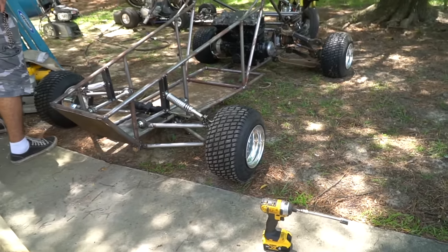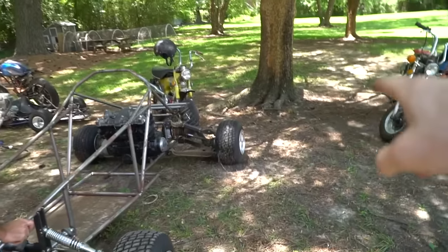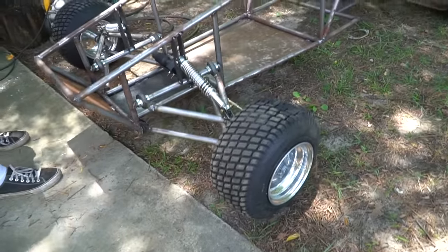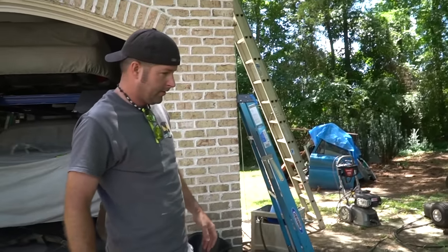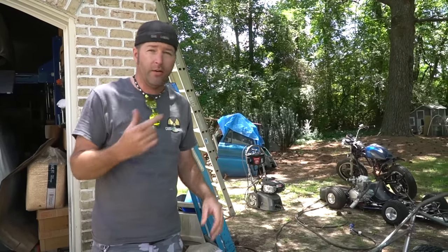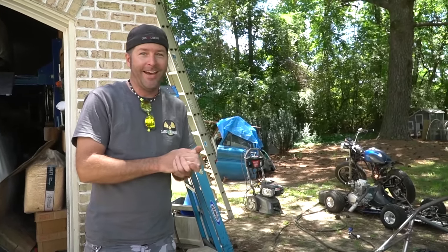This is the first time we've seen it kind of sitting. It looks good. We need a tire that's way taller in the rear. We'll keep an eye out for a bigger, fatter tire that will fit on that rim. In the meantime, we can roast it.